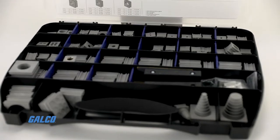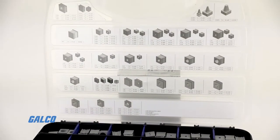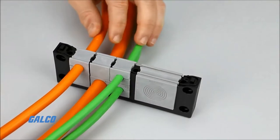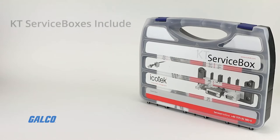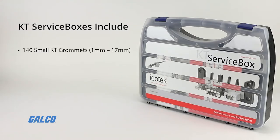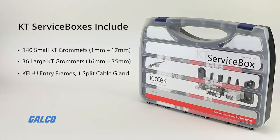The KT service boxes contain a variety of grommets from Icotec's KT series. These are general-use grommets typically available in smaller sizes. The contents of the KT service boxes include 140 small KT grommets to fit cables with diameters of 1 mm up to 17 mm, 36 large KT grommets to fit cables with diameters between 16 and 35 mm, and accessories including KELU entry frames, one split cable gland, one strain relief plate, and one cable template.